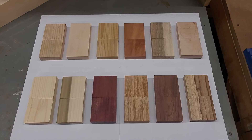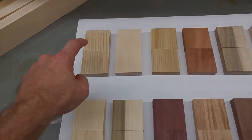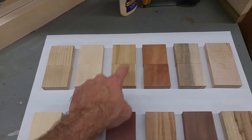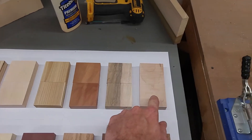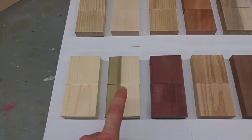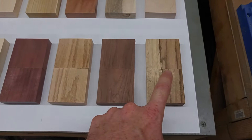These are the samples we're going to use for this test, ranging from ash to zebrawood, and including ash, beech, cedar, cherry, soft maple, rock maple, pine, poplar, purple heart, red oak, walnut, and zebrawood.